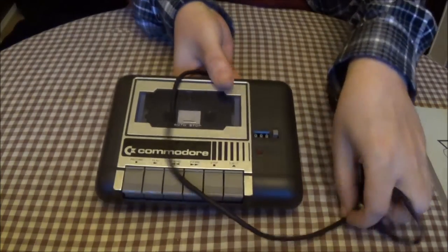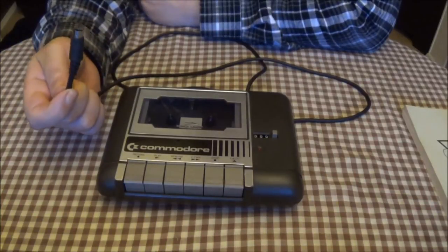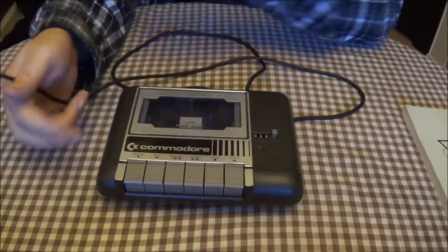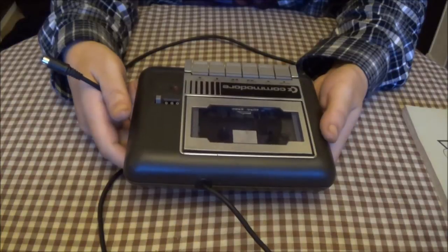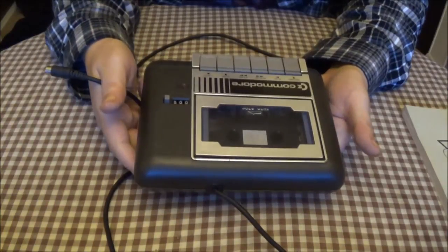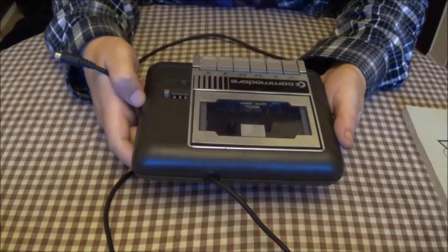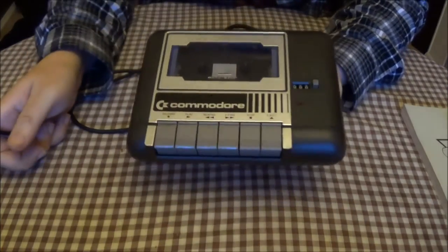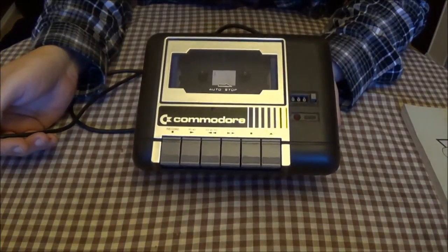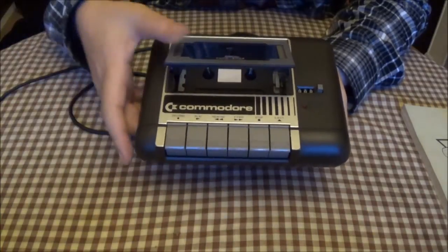Then we've got the Datasette, which again is different to the C64 and the VIC — another proprietary one. It's actually in fairly good condition. This was the one that Electron Ash got me. I will give a link to his channel in the description of this video. It's working fine.